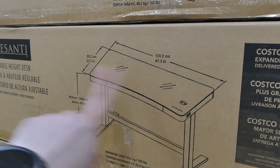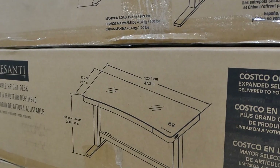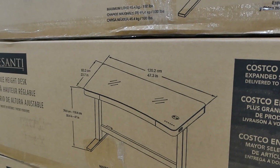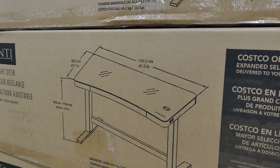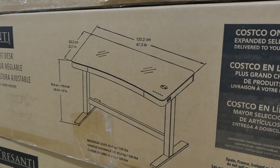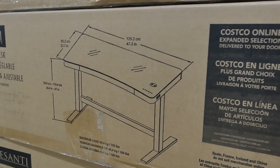The top part of the desk is 120.2 centimeters or 47.3 inches wide, and 60.2 centimeters or 23.7 inches in depth. The height is adjustable, as already mentioned, and the max load is 45.4 kilos or 100 pounds.